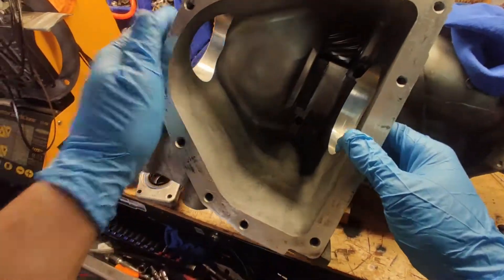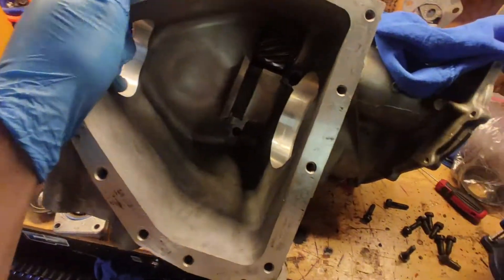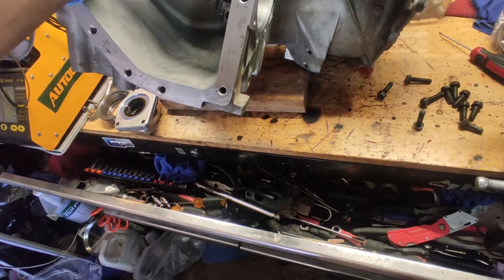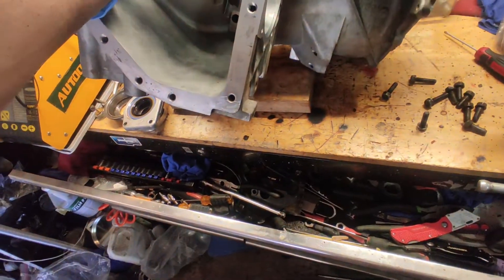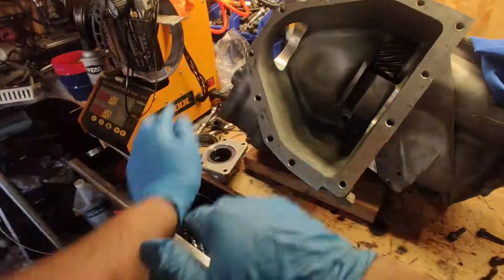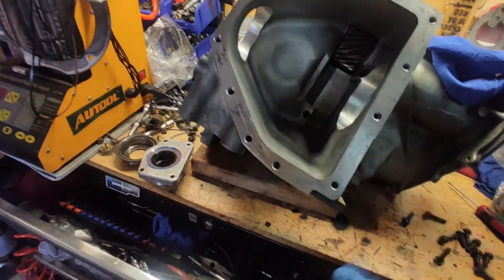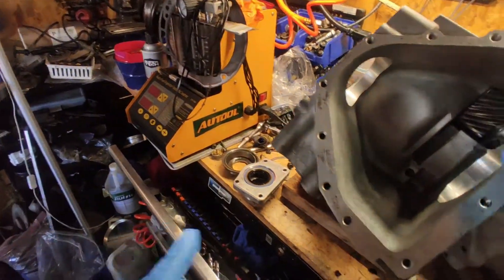Alright guys, welcome back to my channel. As you can see, today is transmission again. We continue working on this 41TE Chrysler transmission. We're done with the internals and all that, and we still have other stuff to do like the valve housing and all that.